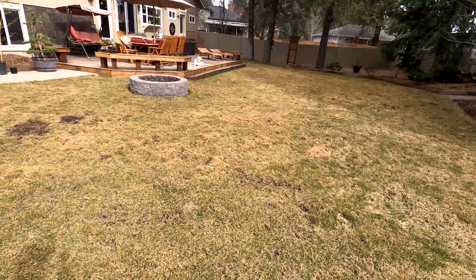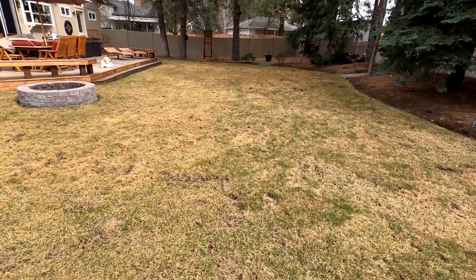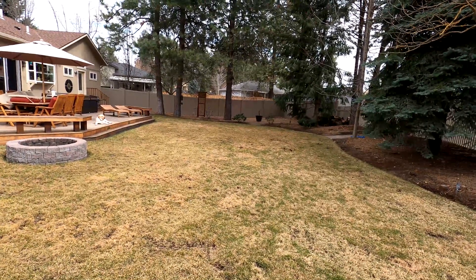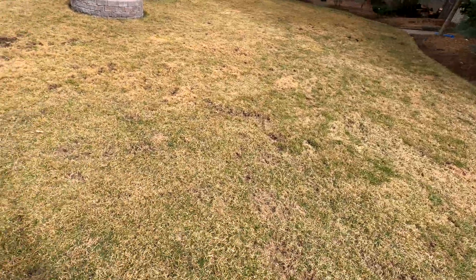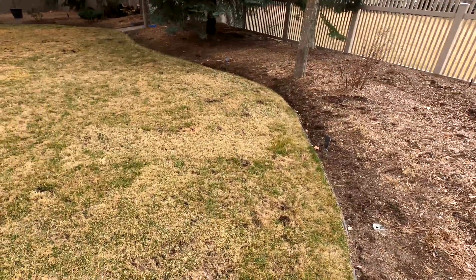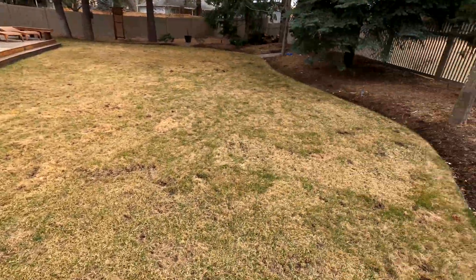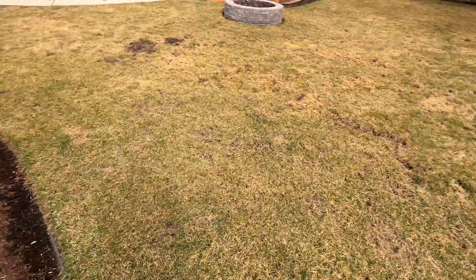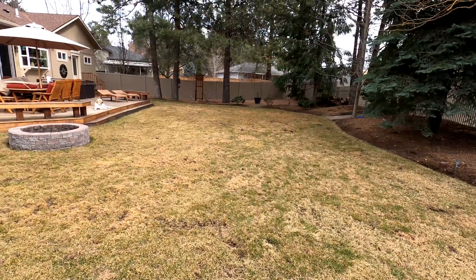I think my main problem was about five years ago when I put in a new septic field right in the middle of this yard. It may have been seeded with some bad seeds and the poa just went out of control. I did try some re-sodding over here last year with Kentucky bluegrass, but I still just have too much shade in my backyard for it to thrive.